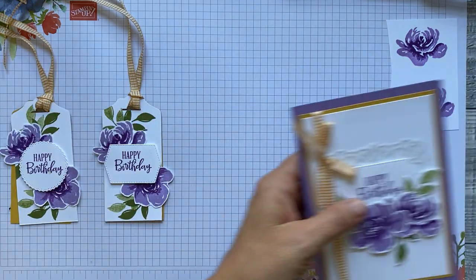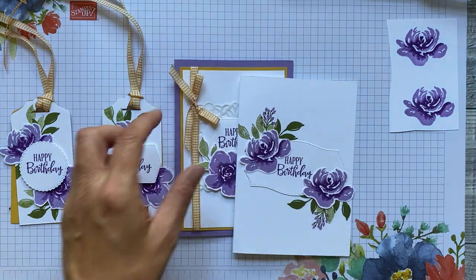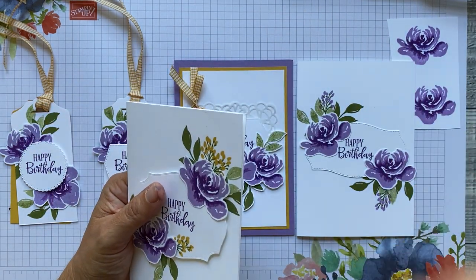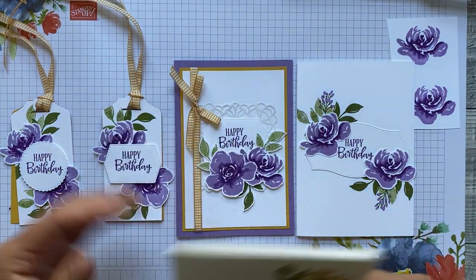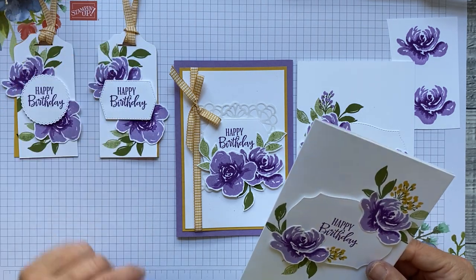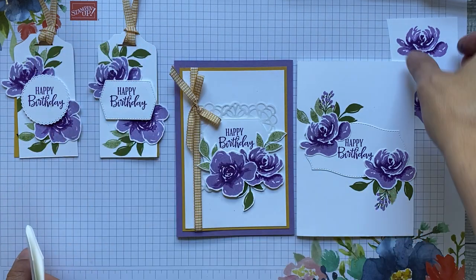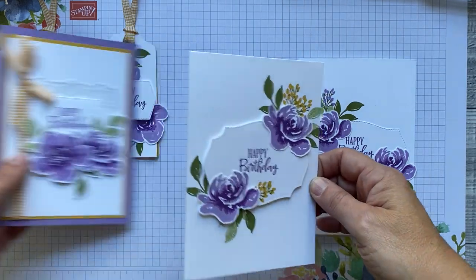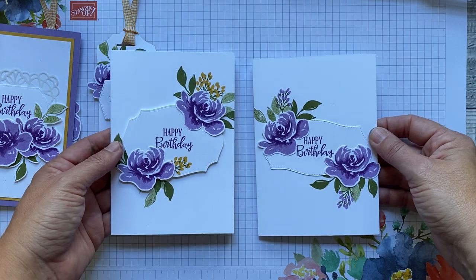These are the projects we're going to be making. When I made this on our paper crafts and piano evening I used a different sentiment stamp set because I wanted a birthday one — this 'Happy Birthday' isn't in the set you've got, but we're going to be using other sentiments. Today we're going to be making a couple of tags and two clean-and-simple cards.